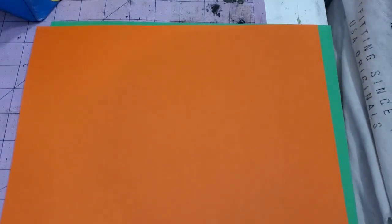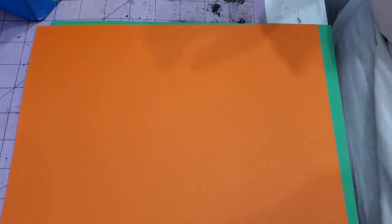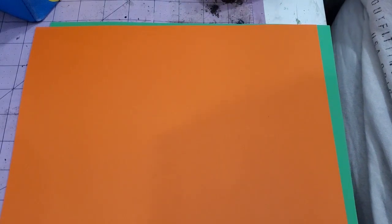Hello everyone! I am doing a tutorial today for my ivy wall, and I thought I would start at the very beginning and show you all how I do ivy for 1:12 miniatures.